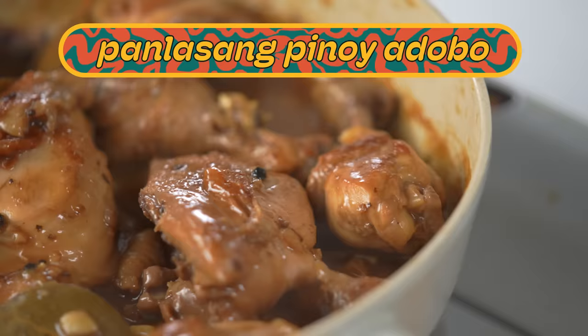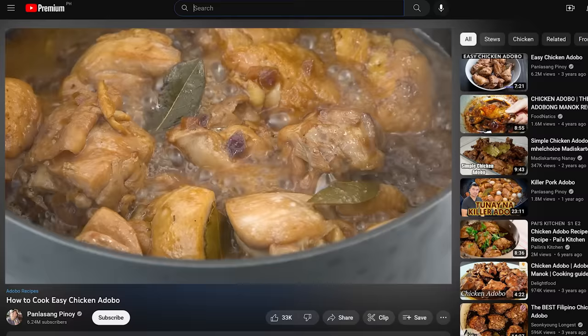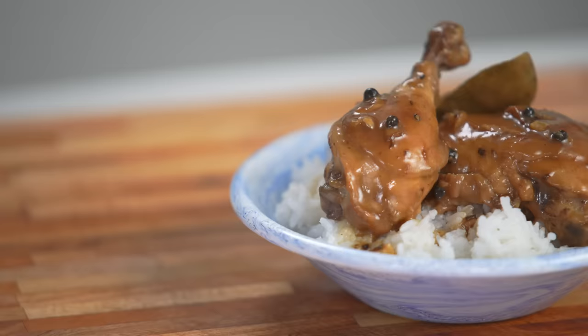Of course, a Filipino dish like adobo calls for a recipe from a Filipino. And in today's video, I chose a recipe from one of the most legendary and well-known Filipino cooks and recipe sources: Panlasang Pinoy. I'm pretty sure most of my first times cooking a dish were from Panlasang Pinoy recipes growing up. But this version of Easy Chicken Adobo is something I've never tried before, so we're still in for a surprise.